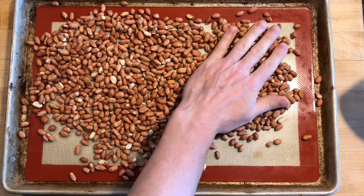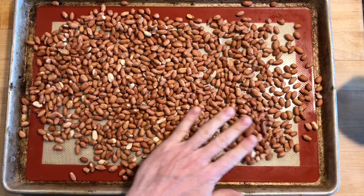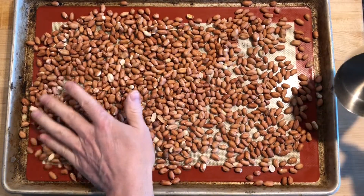Let's make a batch of peanut butter. Spread out peanuts in an even layer on a tray and roast in a 350 oven for 10 to 15 minutes.